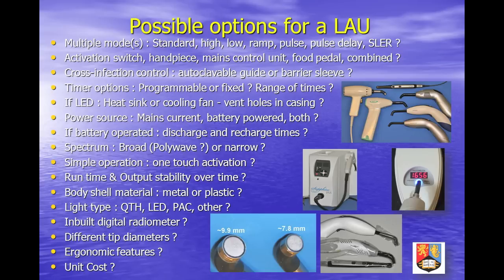Units which offer only a single fixed radiation time do not account for differing materials' energy requirements. LED units allowing corded backup to battery power supply negate the need for extra batteries or backup lights. The vast majority of manufacturers supply blue LED sources, which will cure almost every material on the market today.